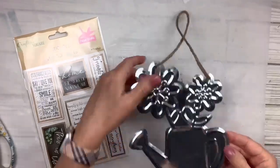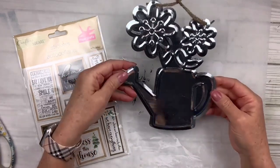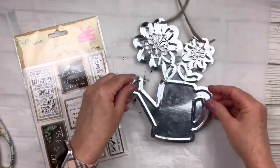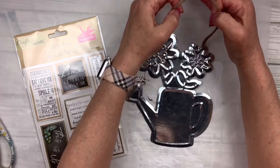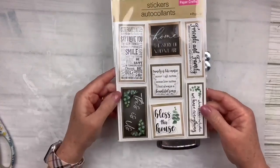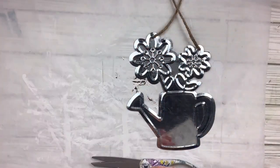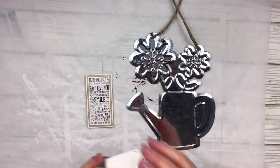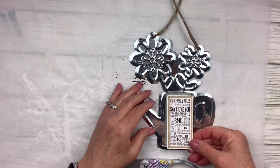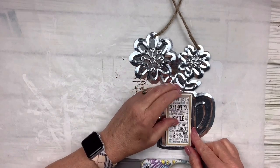I've got this little metal watering can on a piece of twine to hang, from the Dollar Tree. I think it's so cute. And then I've got this packet of stickers with some really cool sayings — kind of 3D. We're going to use the one in the top left corner that says 'Our Family Rules.' I'm going to cut it out — it's got a piece of foam tape on the back and I'm going to leave that on — and position it right in the middle of the watering can.